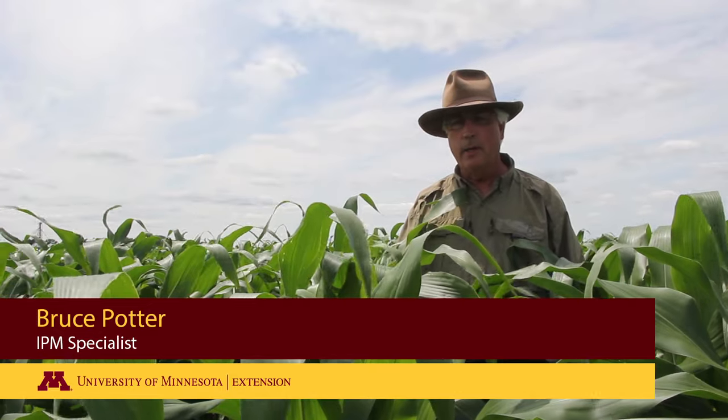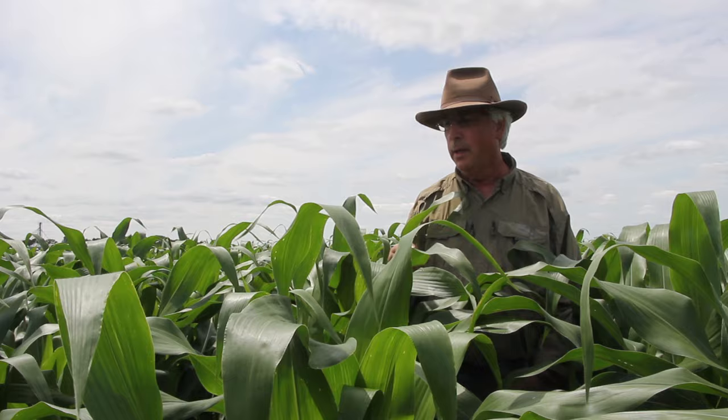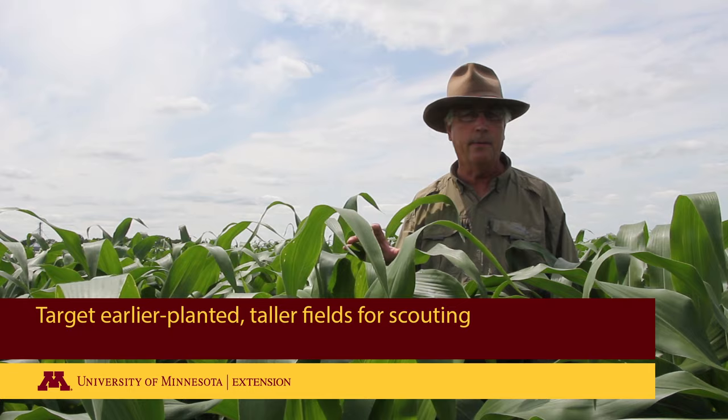Some people are growing non-BT corn this year, and one of the things that BT has been really good at, at least the above-ground version, is protecting against European corn borer. So those fields should be scouting — we're on the first generation now. We've had some egg laying and egg hatch in these fields, and I'm going to show you a way to evaluate damage and the need for insecticide treatment on this corn.